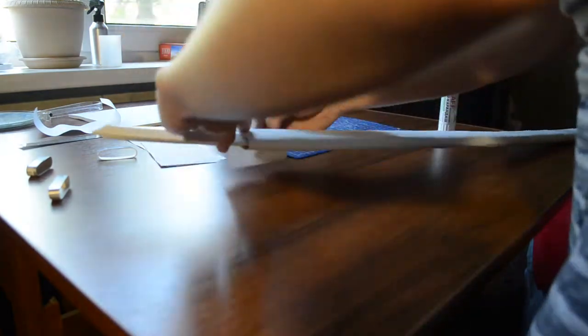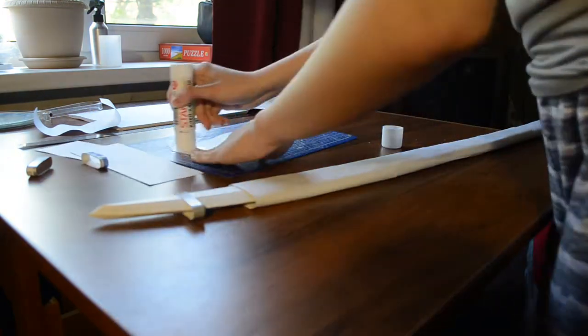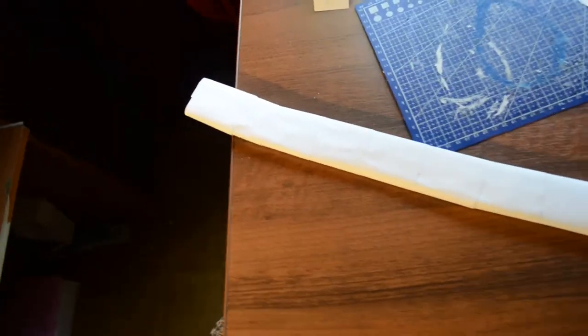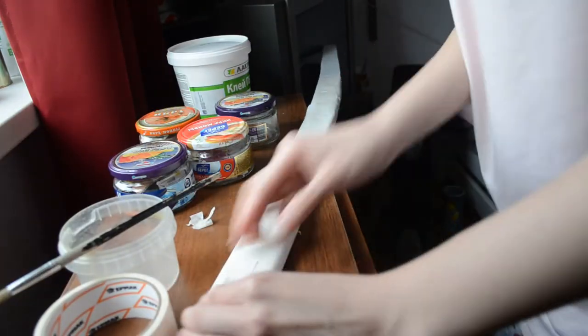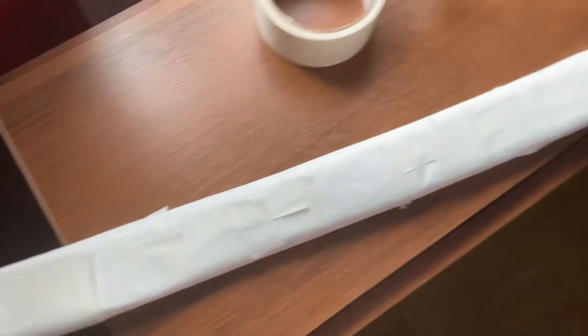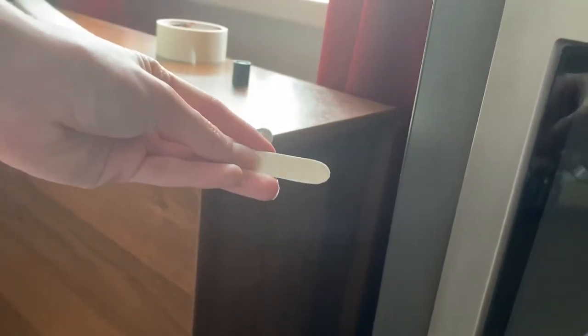I know this technique looks not very professional, but it's such an affordable and easy way to make it. Instead of paper you can use foam or experiment with different materials. Because I am a paper mache fanatic, I decided to make everything out of paper. I wrapped the paper base with masking tape because it's pretty soft and at the same time waterproof, so it can protect the paper base from losing its shape. Then I wanted to cover it with multiple layers of paper mache — and this is how I left this project for almost a year.